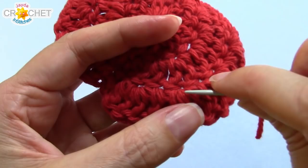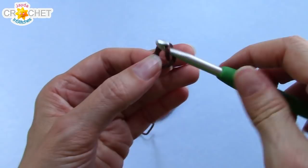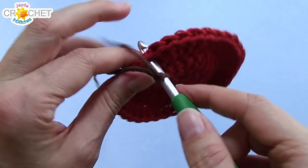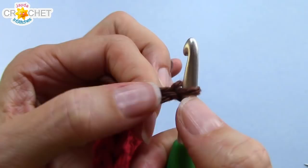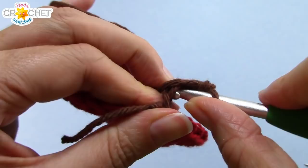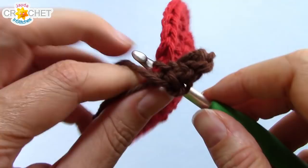Once you're all woven in, grab your brown — we're going to make our stem now. We're going to start with a slip knot on our hook. Pick up your apple or your pumpkin, and where you fastened off, just beneath it, you're going to hook your hook right in there. Join with a slip stitch right inside that space. Then you're going to chain four. Skip the first chain from the hook, find the second one, and single crochet into it. Single crochet into each of the next two, so you're single crocheting back to the beginning. Once you've single crocheted into each of those three chains, you're going to slip stitch back into the same place that you joined your brown yarn with.